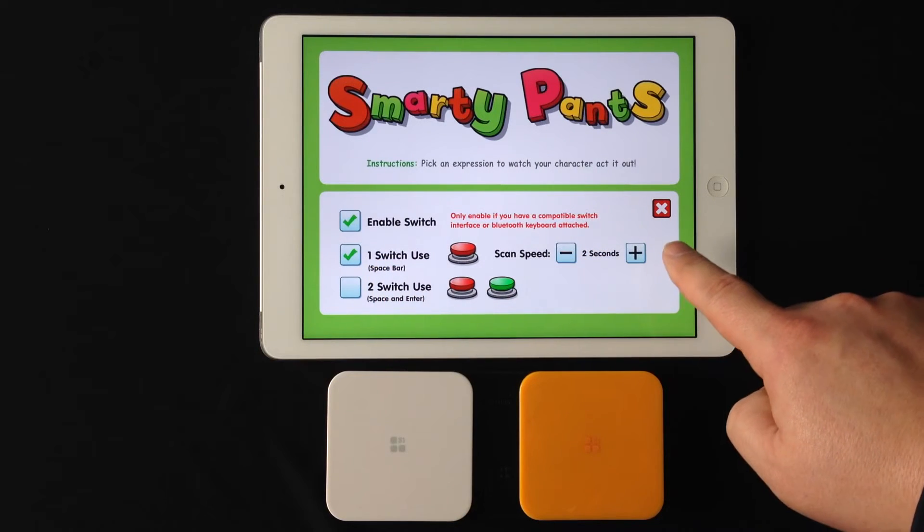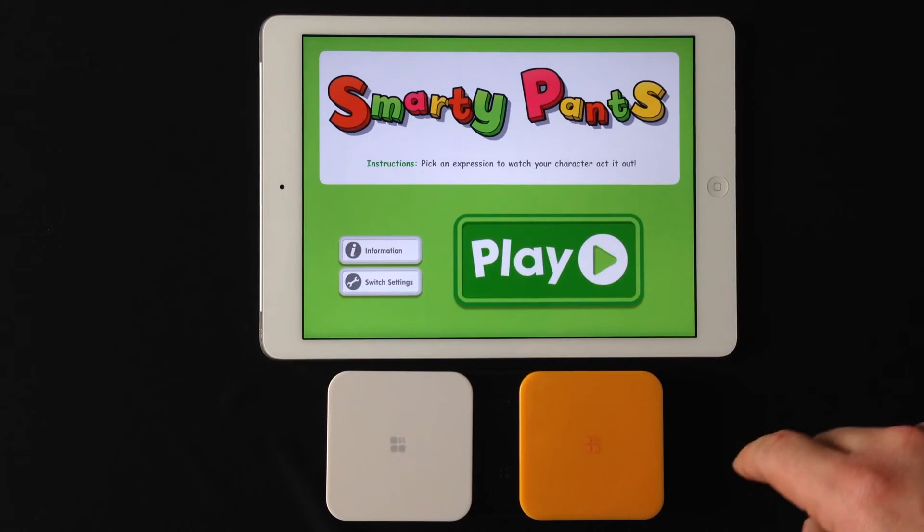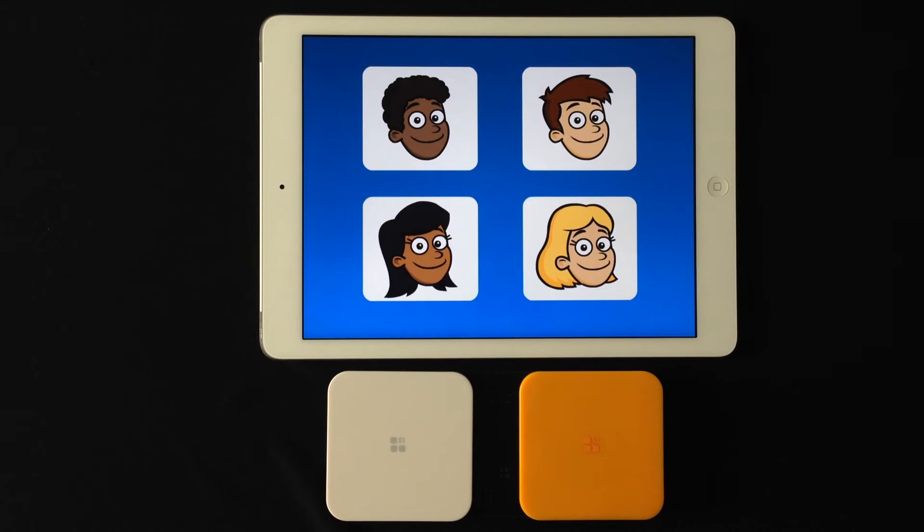We'll actually turn it down to 2 seconds here for this demonstration. Once you have this all set up, you X out and start with play. Within the app, on each screen, activating the switch will start the scan.